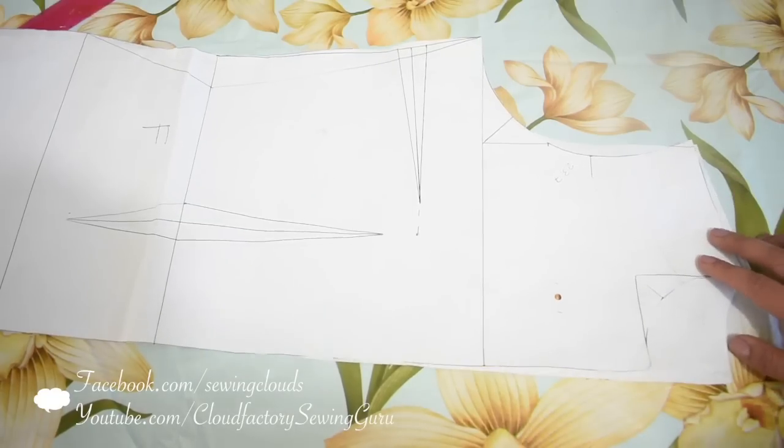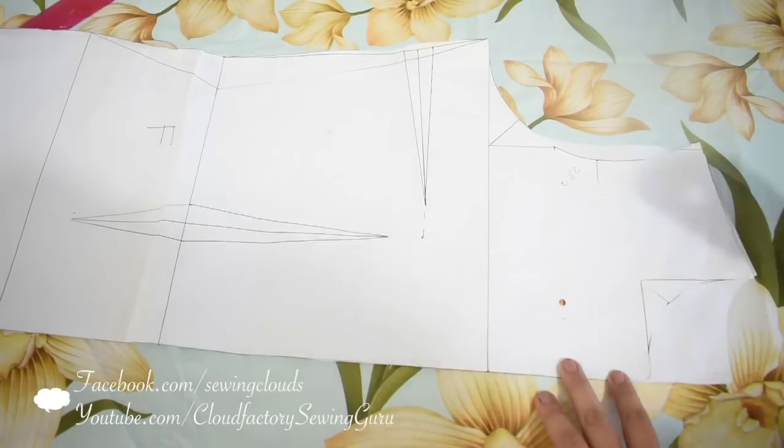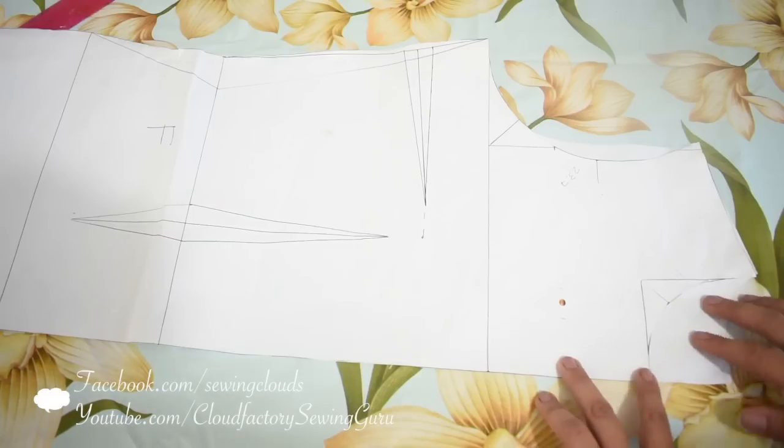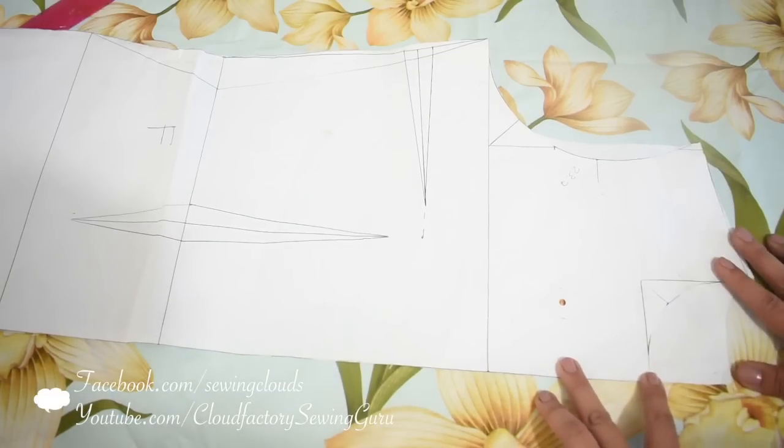If you want to know how to make these patterns, check my channel — it will be the last video I uploaded just before this one. Also check the description box below this video and the comment section because I will leave the link there.